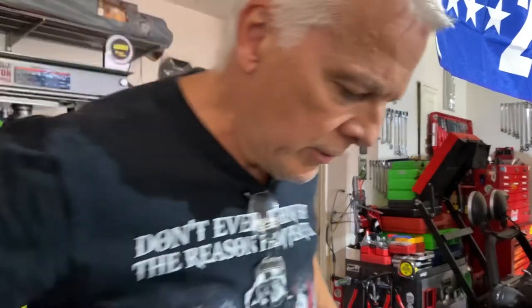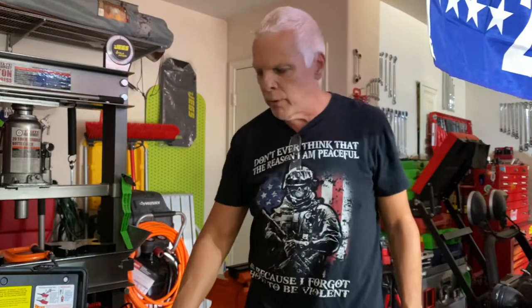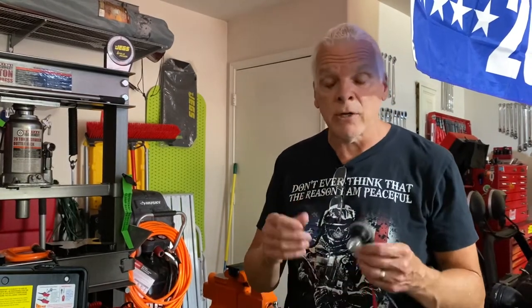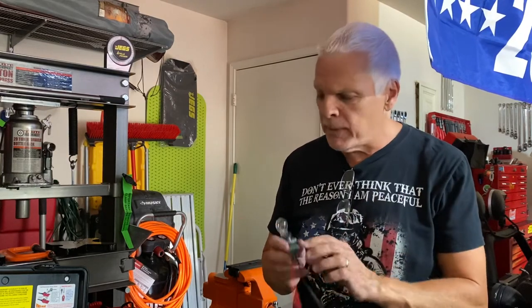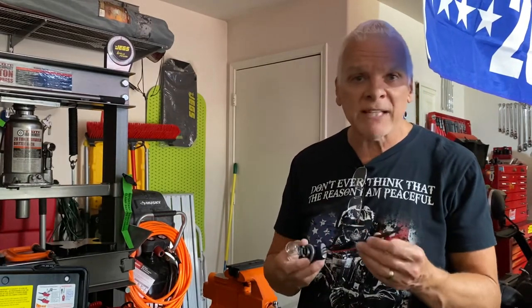We're going to make this video here. I'm going to talk about voltmeters and some of the stuff that I think you should have if you're an off-roader or overlander to have in your vehicle in case you have a problem with your electrical or with anything on your car. Simple things you can make — it's basically eight bucks to make this. It's essentially a test light.